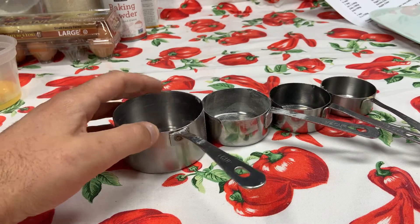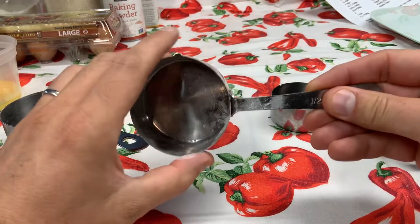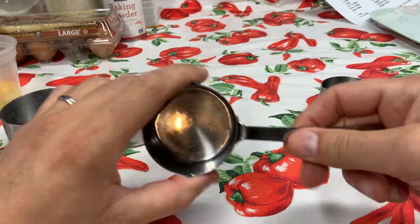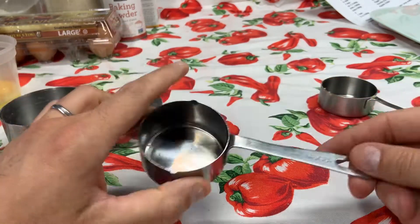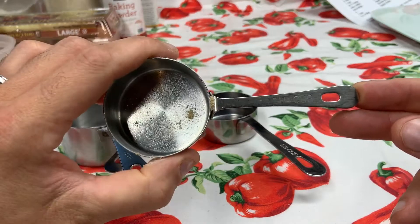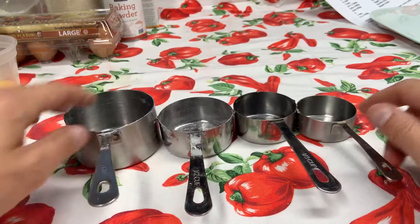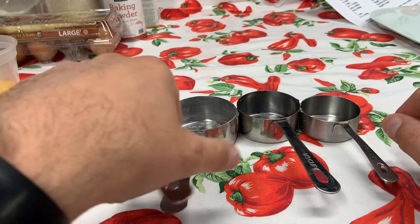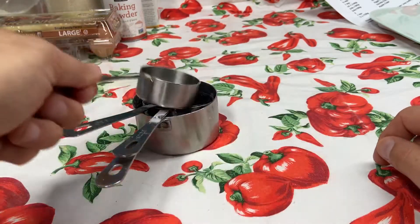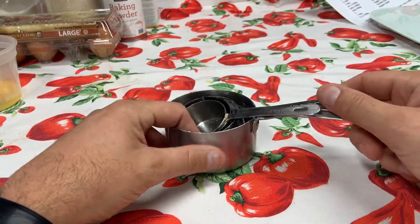This is your one cup — it's going to be listed on the handle. This is your half cup, listed on the handle. Your one-third cup, listed on the handle. And last but not least, the smallest is your one-fourth cup, listed right there on the handle also. They go in descending order by size. When we package them up in the kitchen for space saving, that's how we keep them in our cabinets at home and in the kitchen at school.